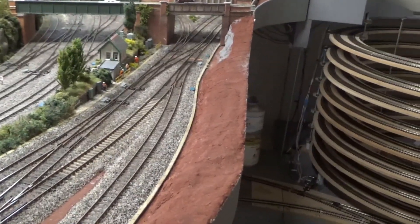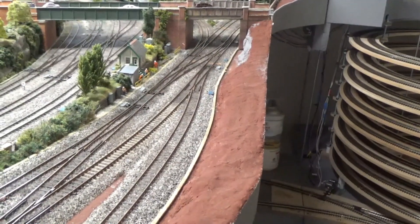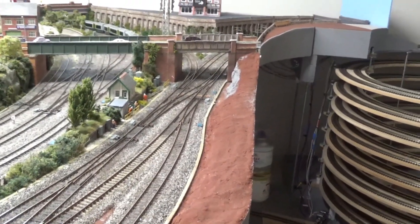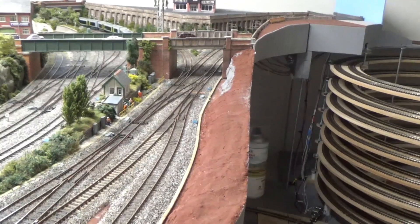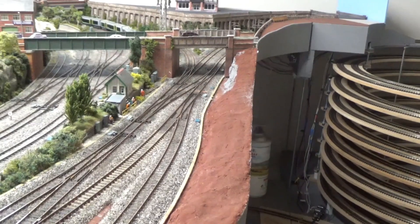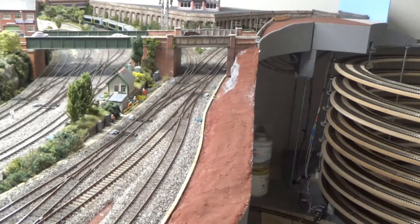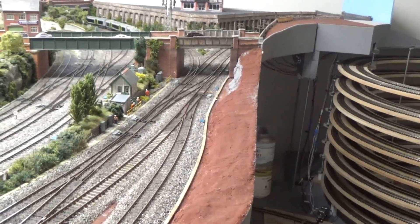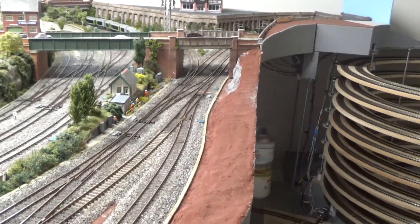At the bridge end there is a rock face — that's the grey you can see there. It's not finished; that's just a base coat. The Scale Scenes road bridge still lifts out — I'm not going to have it permanently fixed. I've found quite often that when I've been working there, just removing the road bridge gives you a lot more room, and there are two points that sit underneath the road bridge, so if I needed to do any work to the points, it's great just to be able to lift that bridge out.